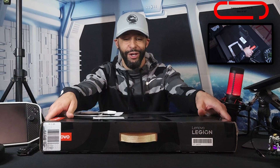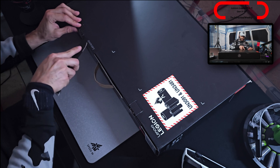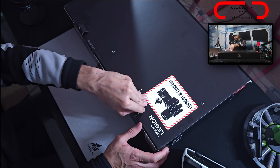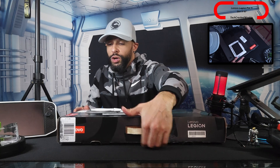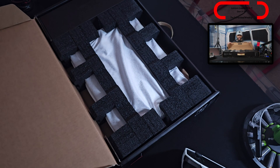Let's get into the unboxing. This package is pretty heavy. I'm going to grab my knife, cut the tape, put it back away, and then pull these two little tabs. What we're working with here is the Nvidia RTX 40 series — this is going to be a 4090.